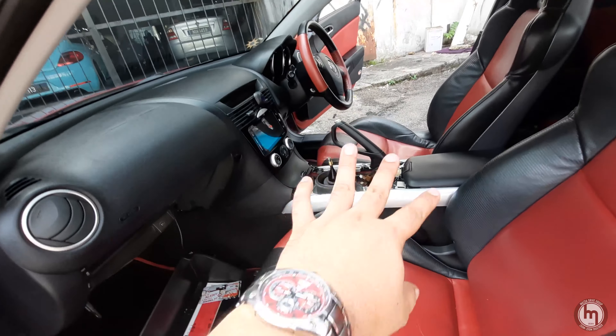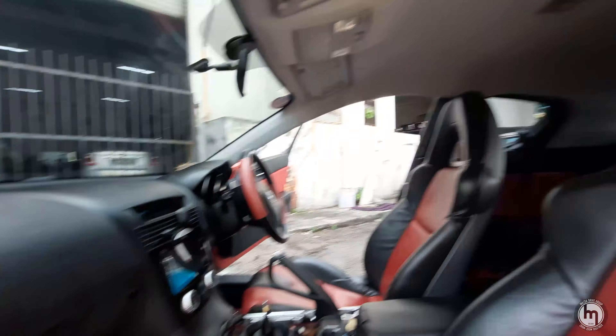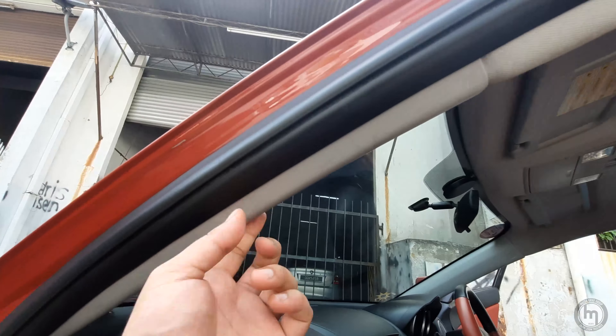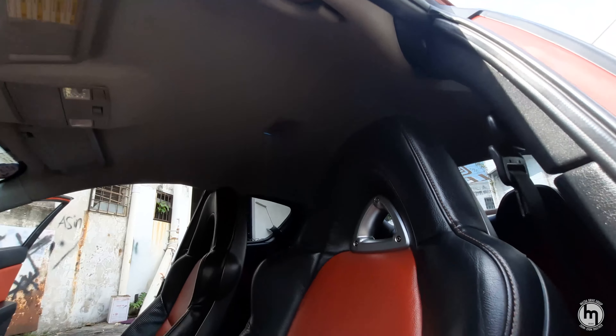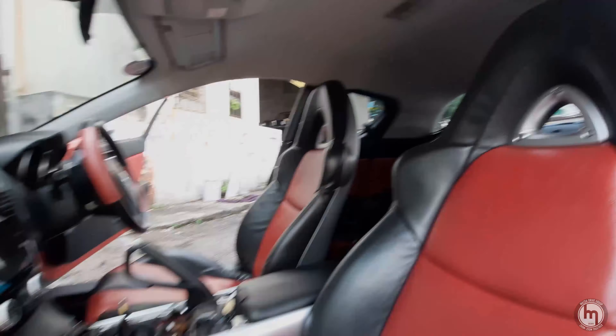I've stripped down the car for them to work on. The roof is going to be darker — black — and the pillars will be wrapped with fabric. I'm also getting a red seatbelt. We're going to see the reveal of the new interior.